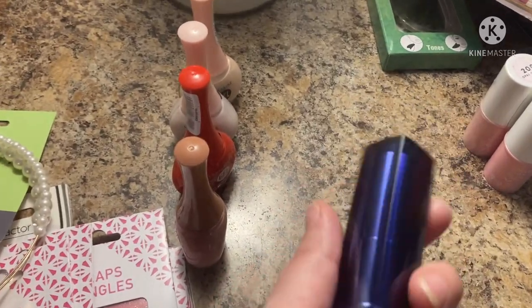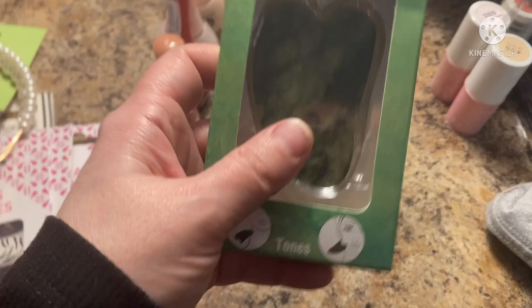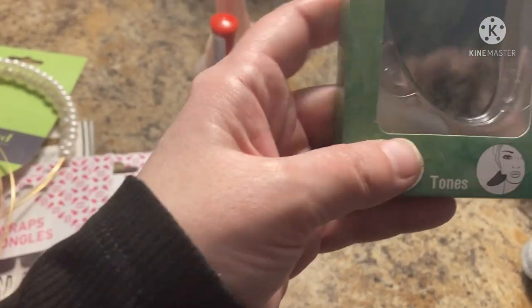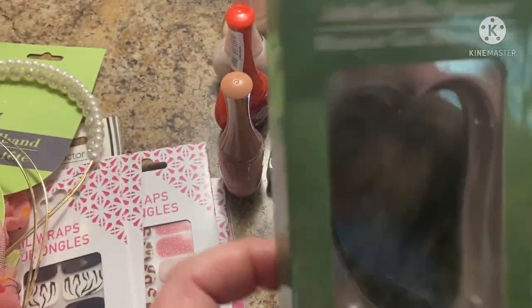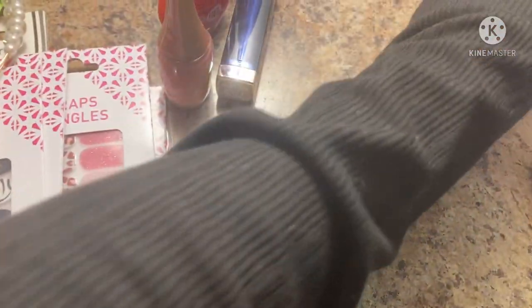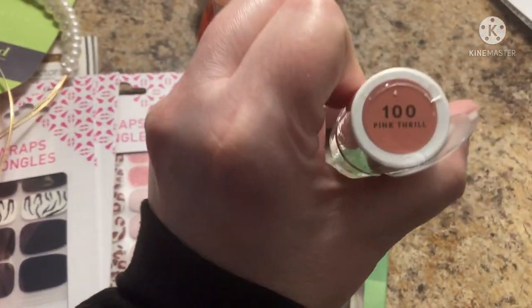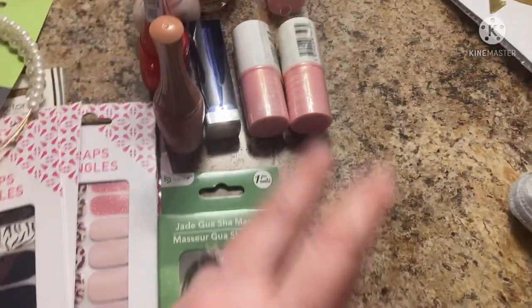The Maybelline lipsticks that were out — I didn't have this one so I grabbed it, already opened it. I love nude colors. Then I got the jade gua sha massager by Be Pure — my daughter stole my other one, so I grabbed another. And then these CoverGirl Clean Fresh Illuminators — So Guilty, Opal Dreams, and Pink Thrill. I thought the girls would like those too.